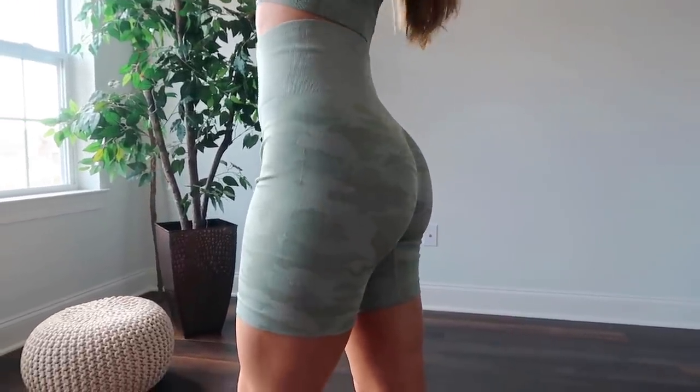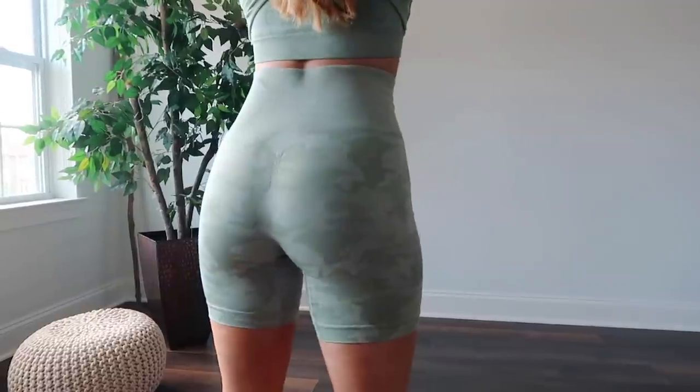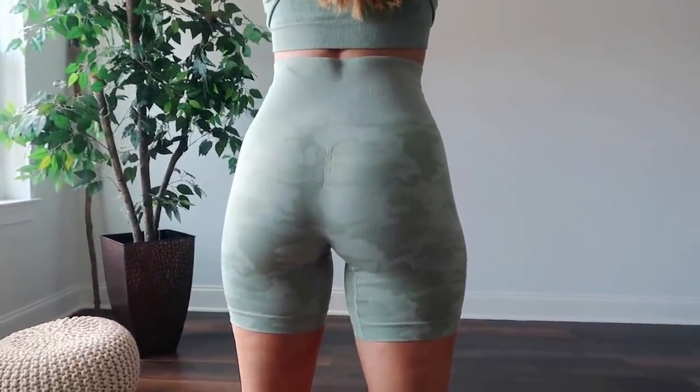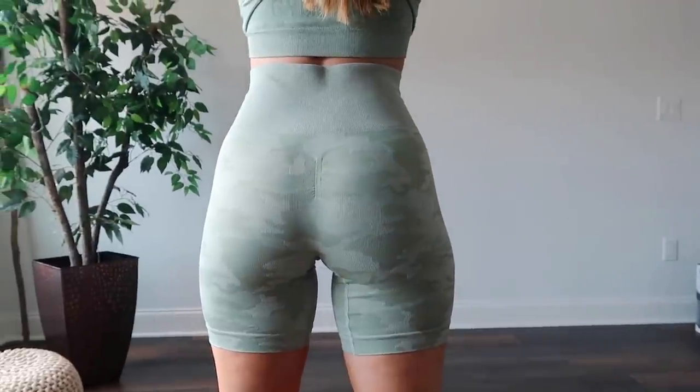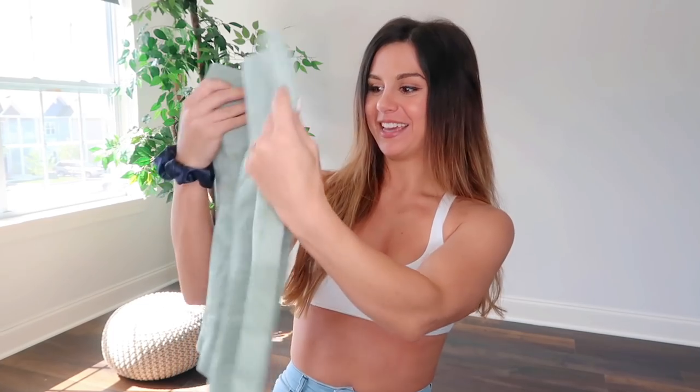These are not like your standard just shorts — they are long, like biker shorts. They have a seven-inch inseam. So if you're somebody like me who doesn't really care for short shorts riding up your bum, this does it. You wear it out and about with some sneakers, a nice little loose jacket, and you're good to go. It has a four and a half inch band, so it's nice and thick. It's completely seamless, just like the regular camo. You do have the subtle scrunch — the subtle scrunch doesn't work as well as the original Gymshark. I feel like it's ever so slightly not as pinchy, but it is like the same two-inch, same exact size scrunch.